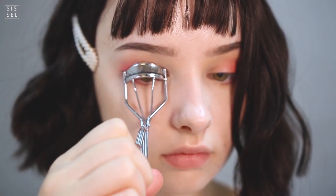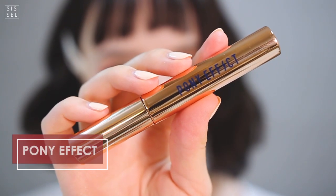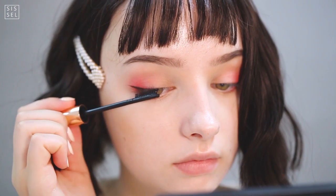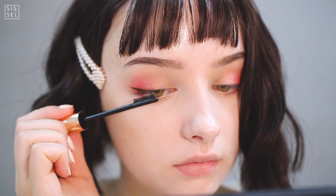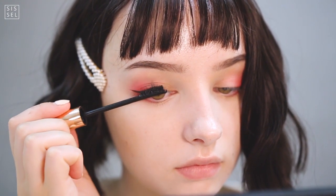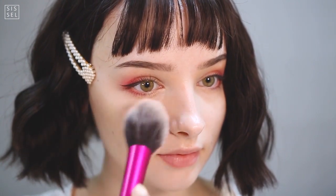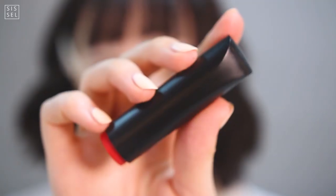Moving onto mascara — again I'm focusing on the outer corners to create a longer eye, and being careful not to overdo it since I want long but thin lashes. A red blush can often look pink because we have to blend it out a lot to make it look natural, so I decided to go with an orange color to keep in the warm reddish tones.